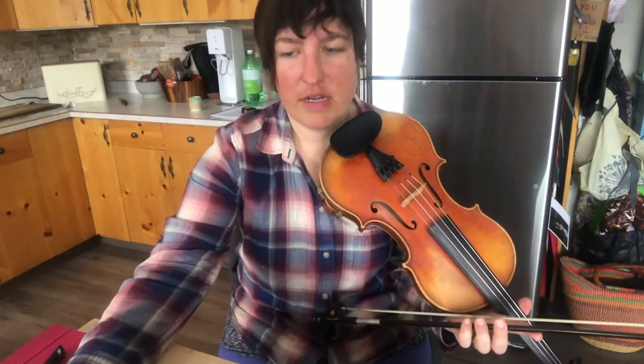This is a lesson video for Late for the Dance. I'm going to play it at 90 beats per minute, twice, and then I'll break it down.